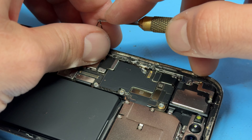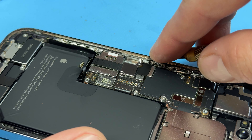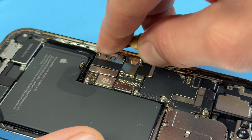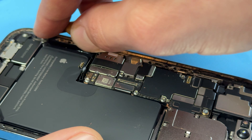There is one more screw hiding just behind this flex cable at the top — don't forget to remove that. Once all the screws are removed, put them to one side and then use tweezers to lift up the shield and set that aside for later.